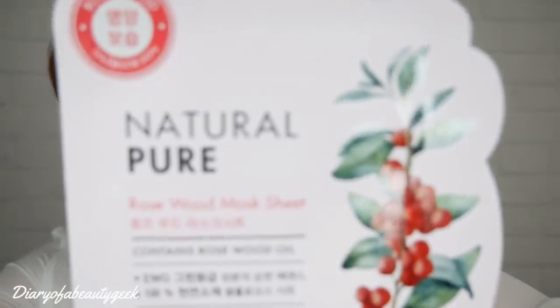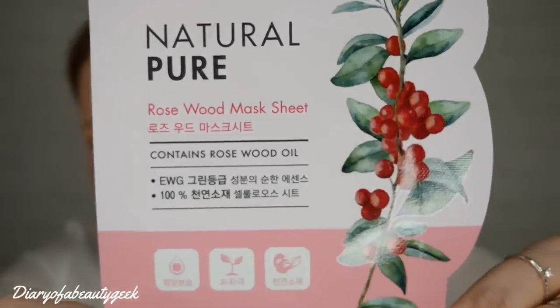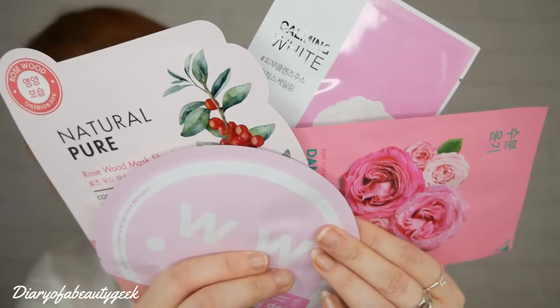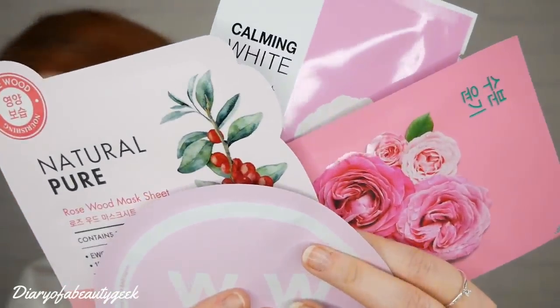Lastly in the Glow Starter Box, we have the Nature Pure Rosewood Mask Sheet by Tony Moly, containing rosewood oil. The recommended retail price is £4. This super soft mask is infused with natural rosewood oil for lasting moisture, lavender for elasticity, eucalyptus to brighten complexion, rosemary to treat blemish-prone skin, and tea tree to calm stressed-out skin. The four masks individually come to £16, so great value at £9.95.